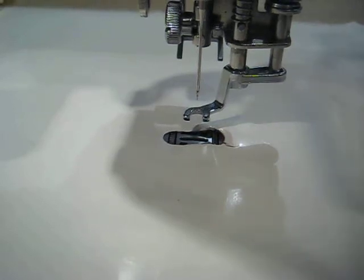This is Amy at Amy's Free Motion Quilting Adventures, found at freemotionquiltingadventures.blogspot.com, with just a quick how-to free motion quilt video for those who have never done it before.